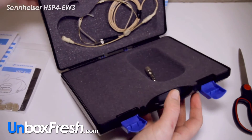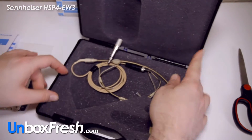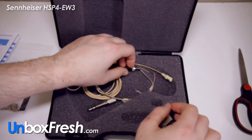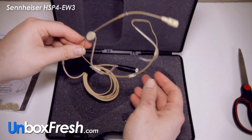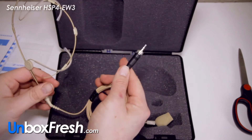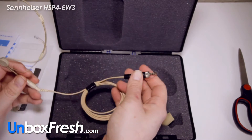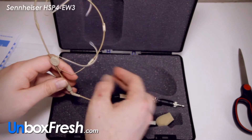And then we've got all your stuff in here. We've got your little windshield for the mic — it feels quite delicate, don't really want to break it, it's taped up there. Got a connector for the wireless body pack transmitter, and obviously you've got enough cable to go from your head to your waistline.